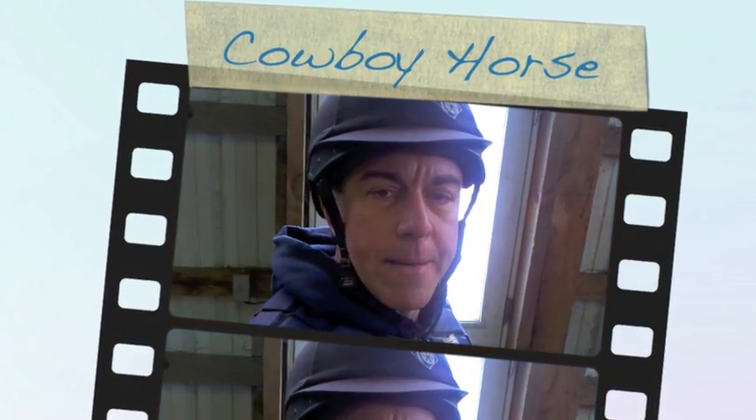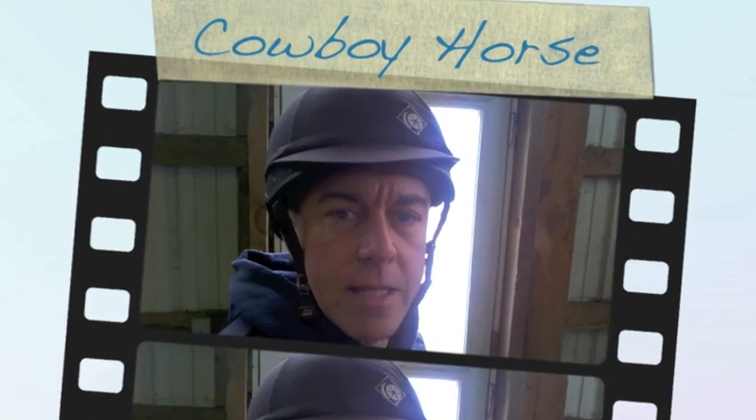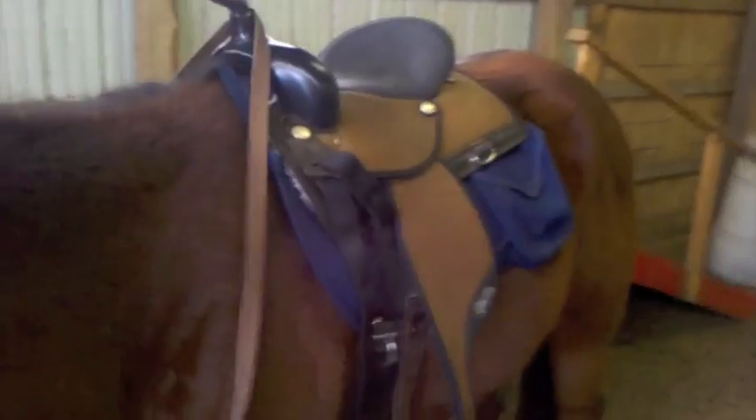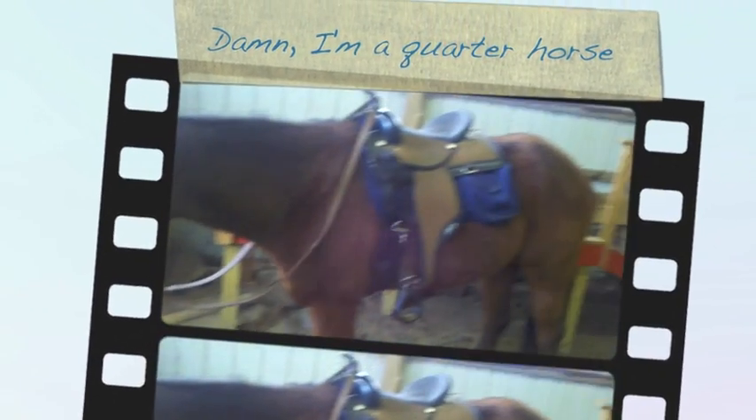Hey, it's George along with Brahma, and what we've been working on — I've been showing you how we're trying to get him to stand quietly at the mounting block, and I've got a rider's aide in that effort today. We have tacked up Brahma. You're looking at a cowboy horse now. Doesn't he look like a big old quarter horse with that western saddle on him?